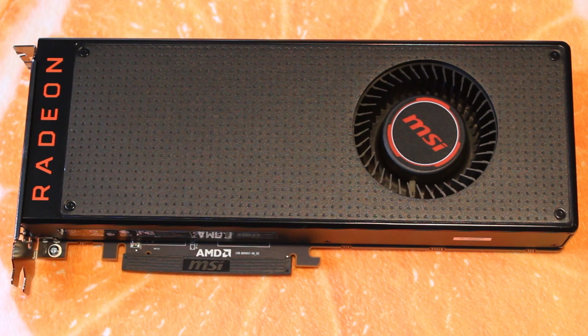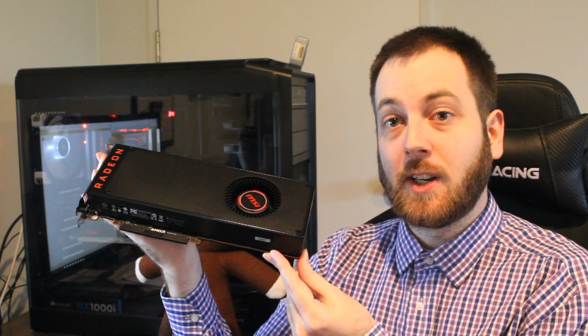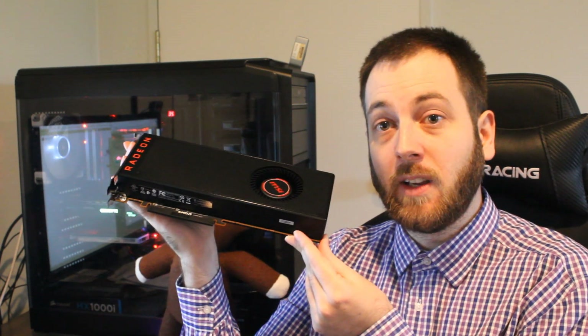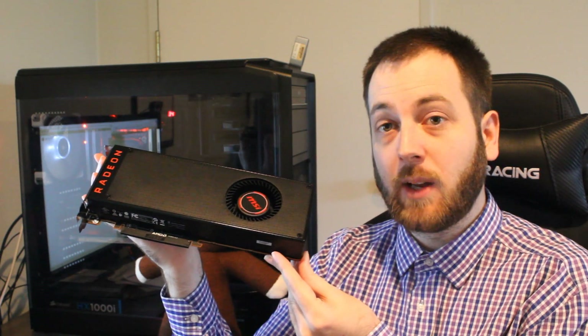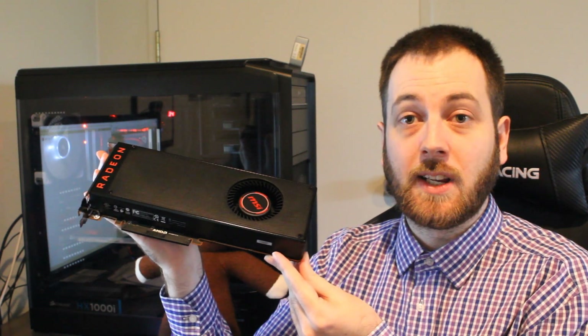The showdown will be going up this weekend — the Vega 64 going up against the GTX 1080. Let me know in the comments what you think will win, and which card you'd rather purchase right now. Thank you all for watching. Please subscribe to Tech Showdown so you catch the showdown as soon as it drops, and as always hit that like button — I'll see you guys next time.